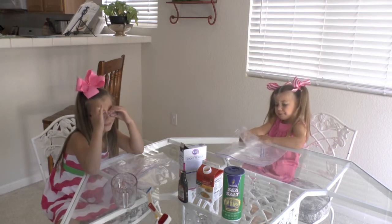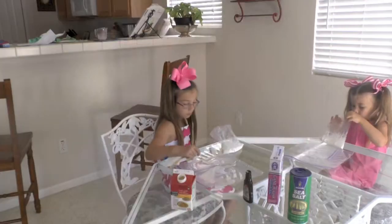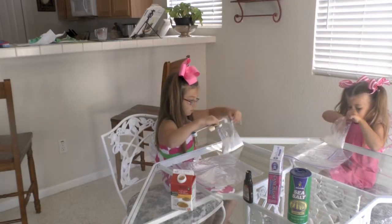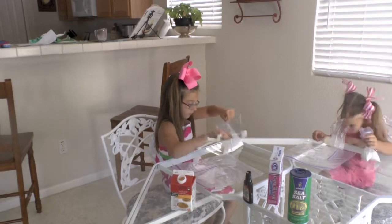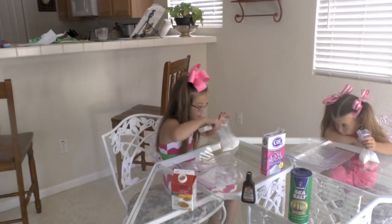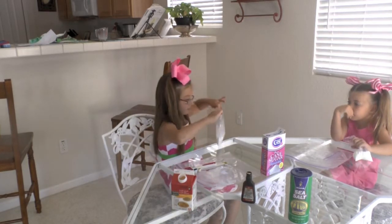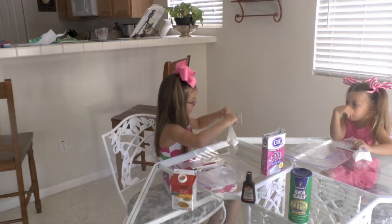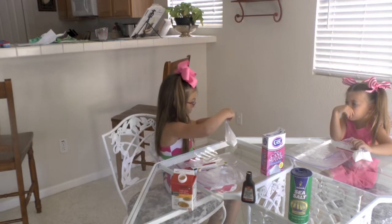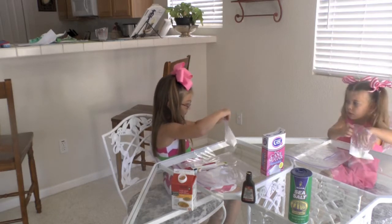So the first thing the girls are going to do is put everything into their small bags. Lauren's going to put one tablespoon of sugar in with her half and half, then one fourth teaspoon of vanilla. Now she's going to close up her Ziploc bag and just mix it a little bit, then set it aside while we get the ice.